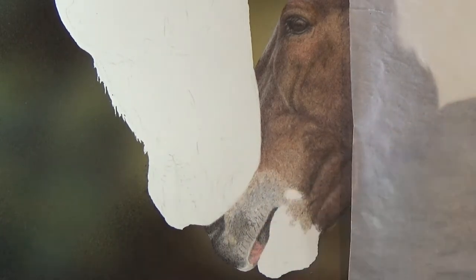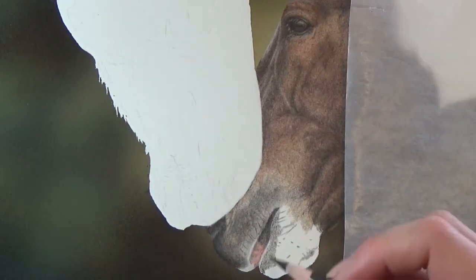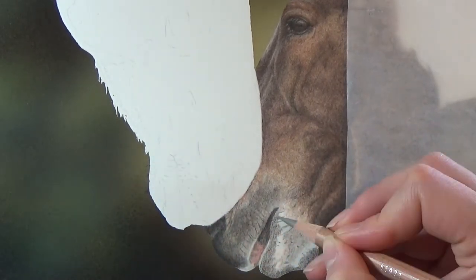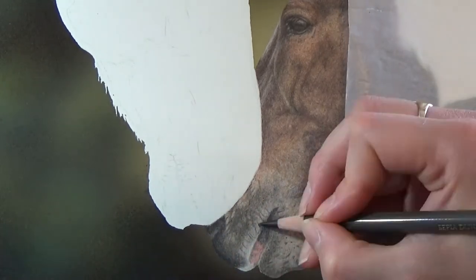For trickier areas like the muzzle, I will try and map out important features before I go on and apply the first layers of colour. So here you can see me marking out the wrinkles and bumps on his chin before I actually apply layers over the top. This helps me keep my place.